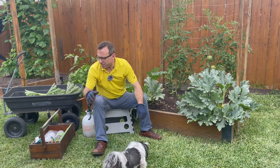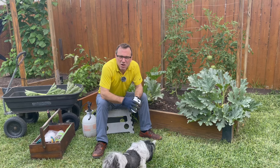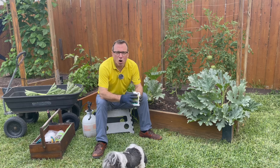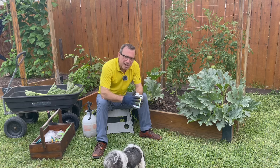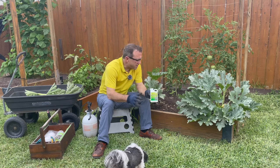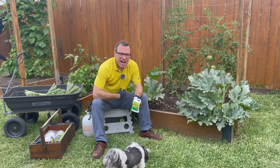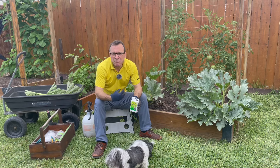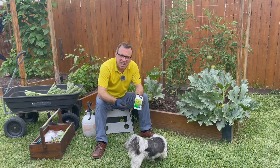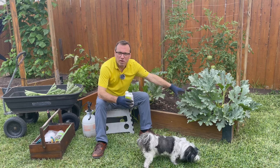The way that we prevent the squash vine borer from burrowing into our squash plants and killing them is by using a product called Bacillus thuringiensis. This is not a chemical — it is a naturally occurring bacterium found in soils all over the world. What's special about this bacterium is when it's digested by caterpillars, or in this case the larvae of the vine borer moth, it impacts their digestive system and prevents them from eating. They eventually die, breaking the life cycle of the squash vine borer.